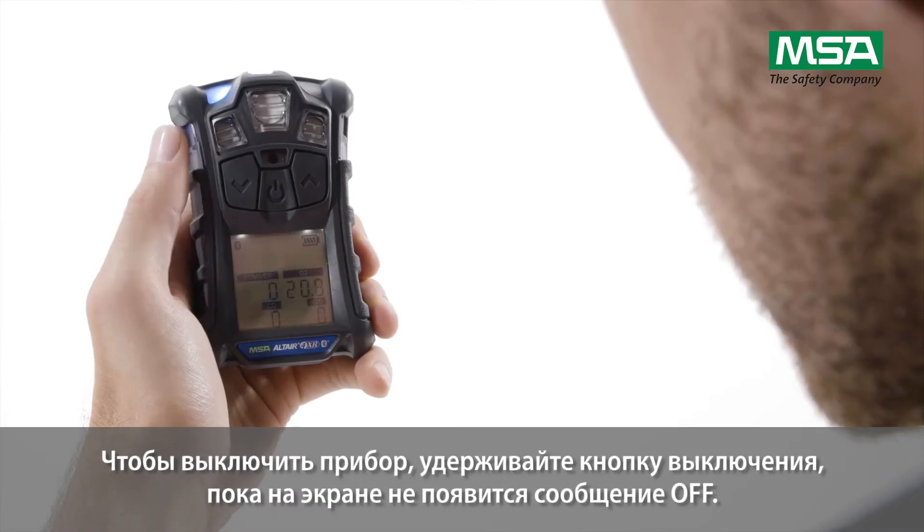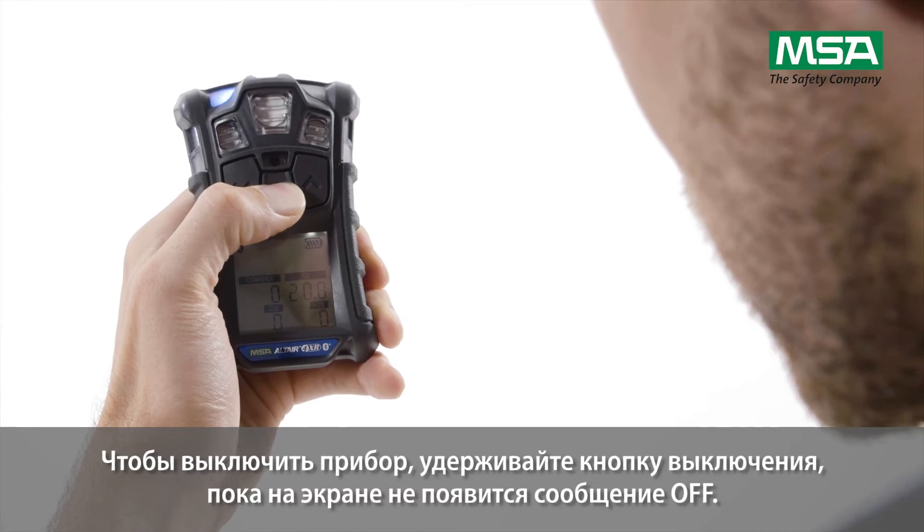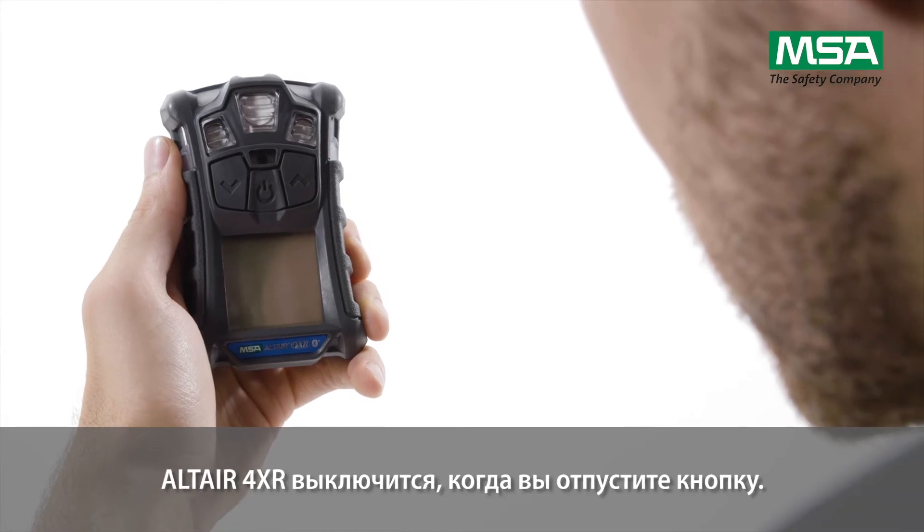For instrument shutdown, press and hold the on-off button until 'off' appears on screen. Release the button and the Altair 4XR will shut down.